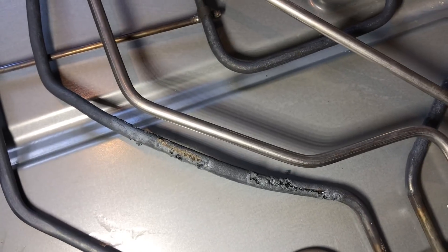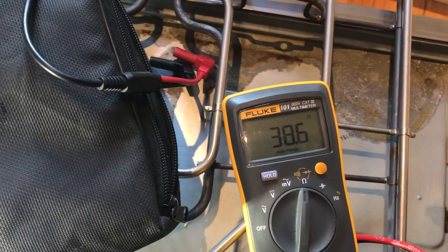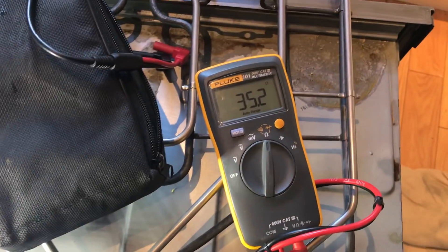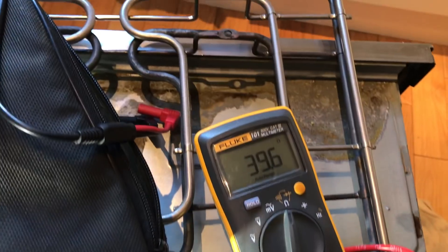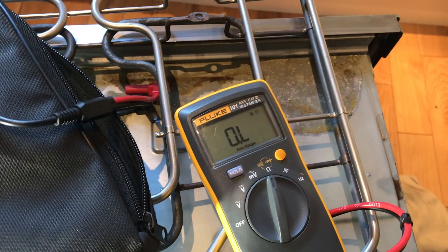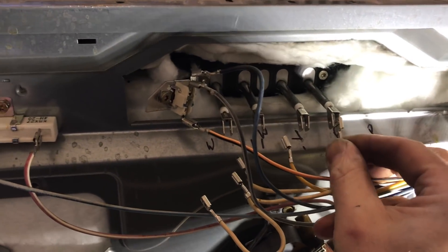You can see there the difference — it's exactly the same as an immersion heater, so we'll test it now. Here's a reading of a new one: on the outer 38, on the inner 35, on the outer 39. And on the outer — open line.